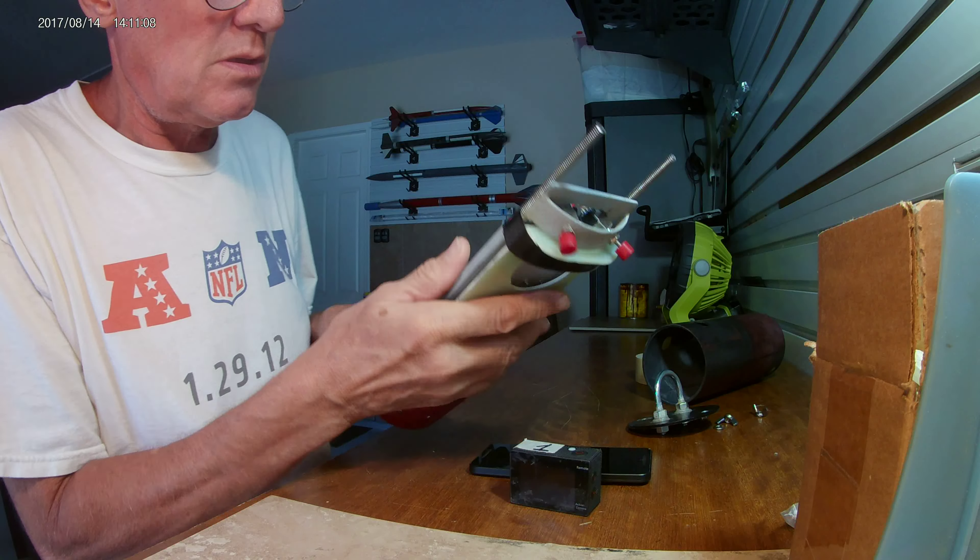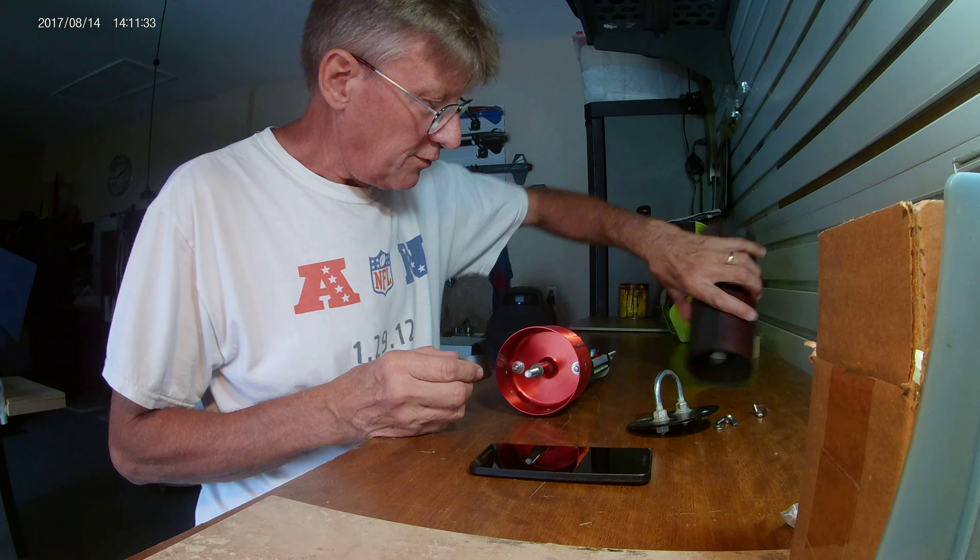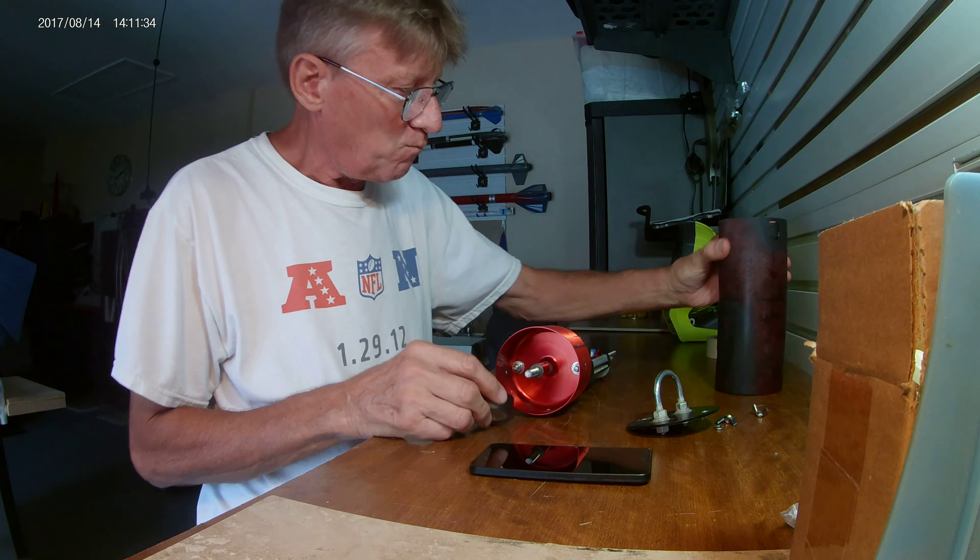These are the off and on buttons for the strata loggers. The little GoPro camera is in at an angle facing downwards. I'm going to tape that in first. This is the window for the GoPro camera and this is the window for the phone.